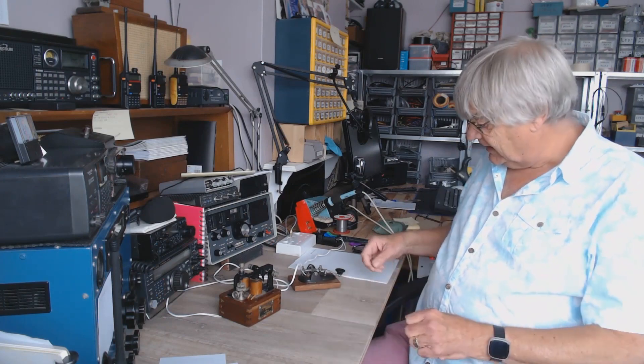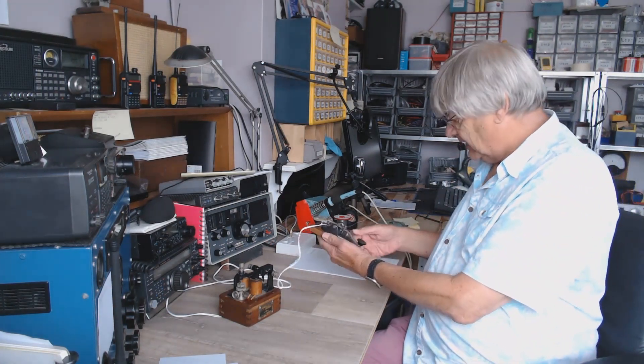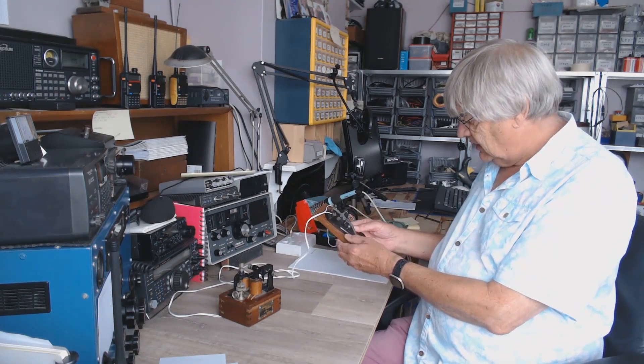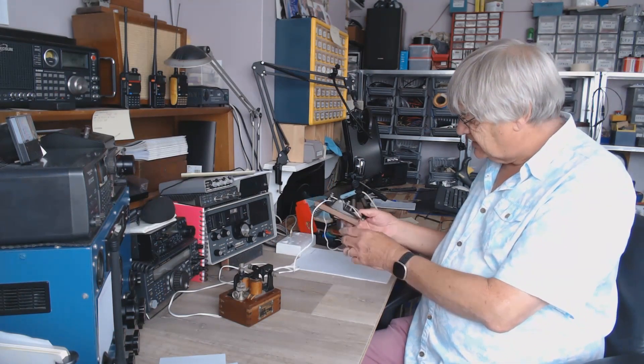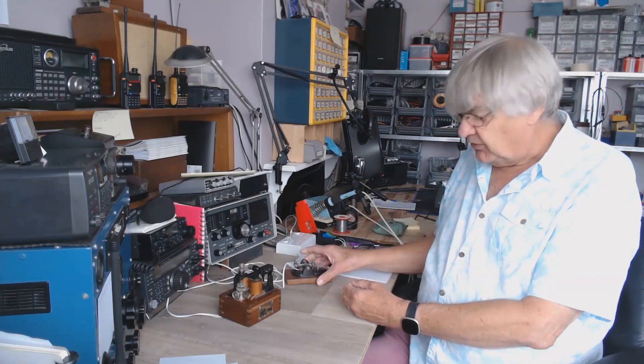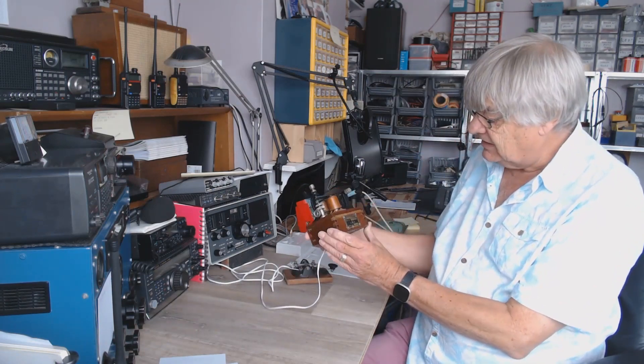Hi, I'm Ray G4NSJ and I want to show you in this video my little Morse key here. I'll show you some close-ups in a minute. I've restored this — it was rusty, it was seized up, it was dreadful. I've stripped it all down, rebuilt it, and put it on a wooden base. I think the base is 1935 and this I think is 1900 to 1910.